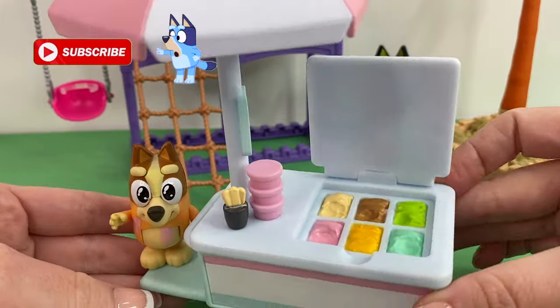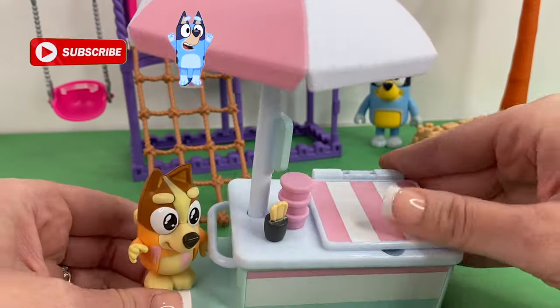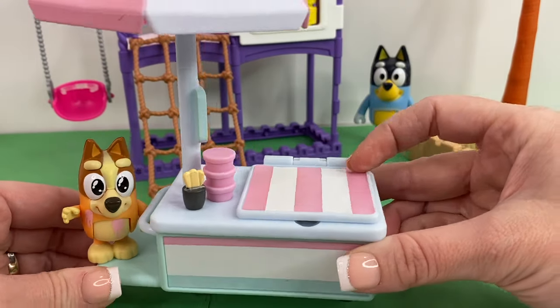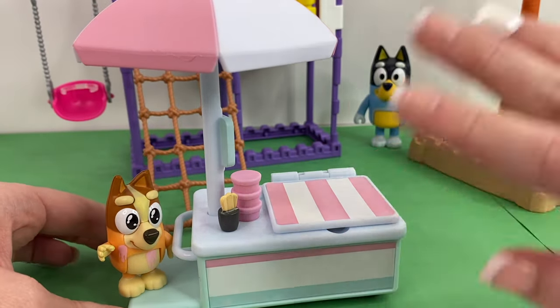We just love this new play set from Moose Toys. We love that we can't lose any of the pieces, that the umbrella actually spins, and that we can be so creative when coming up with ways to make ice cream cones to hand out to our toys. Thanks so much for watching — don't forget to like and subscribe, bye!